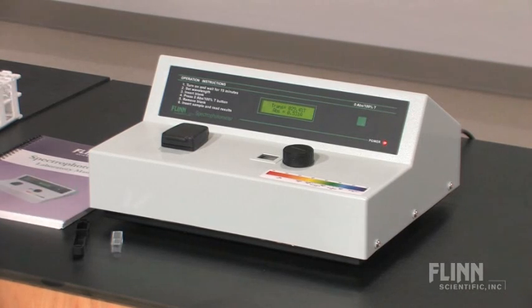This Flinn Scientific spectrophotometer really is everything you need in your classroom at a price that you can afford.